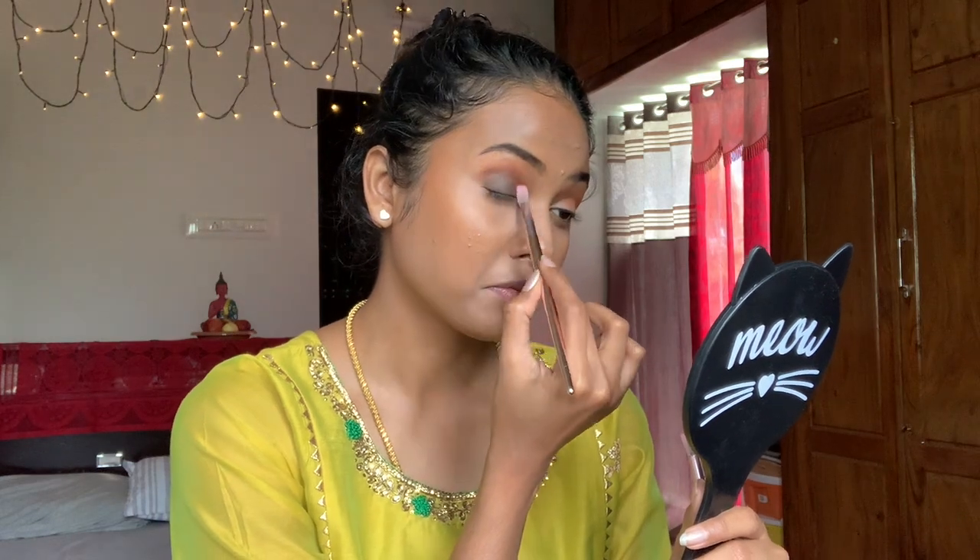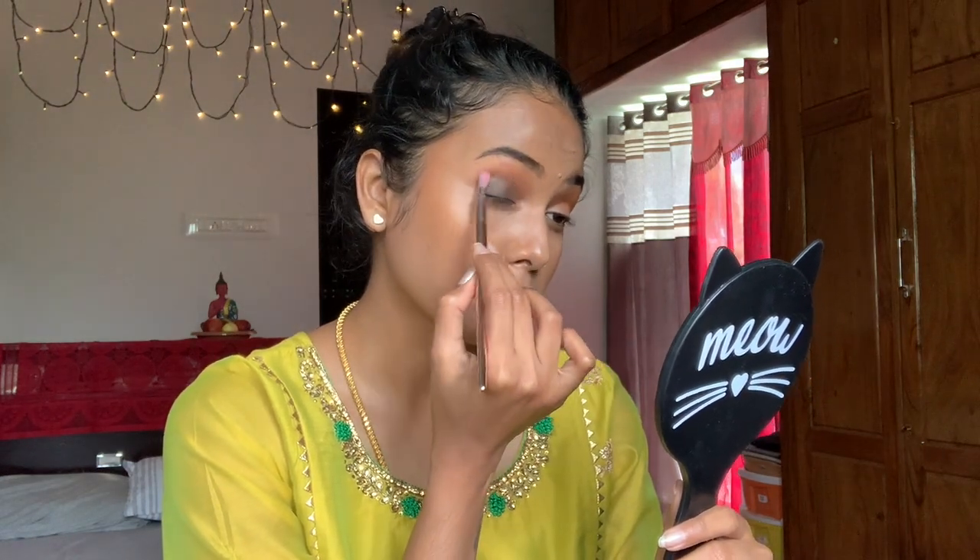I'm taking a fresh brush to buff it out and create that smoky effect, doing the same on the other side. I don't want a dramatic eyeliner — I want to keep it subtle. I just gave it a small wing so my eye makeup colors pop rather than the liner. I want the browns to pop, so I just gave it a small wing. We're also doing the under-eye with some dark edges and that should be it for the eyes.